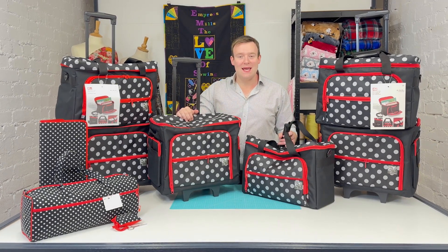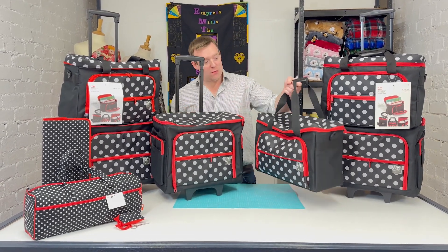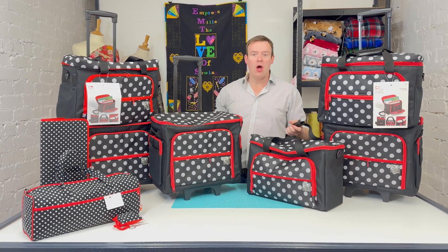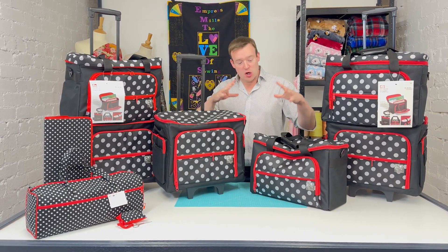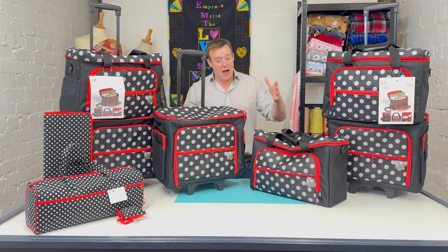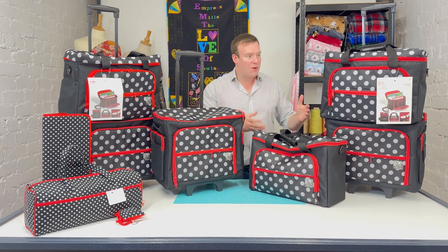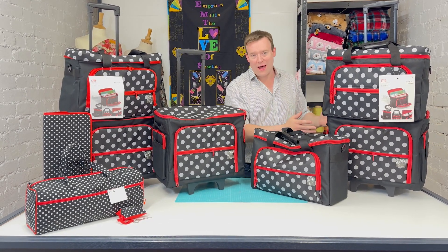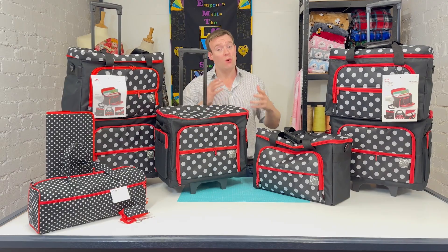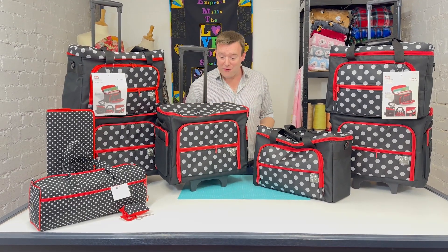Hi, it's Charles at Empress Mills. Today we're taking a closer look at the Prim sewing machine accessory bag and also the sewing machine trolley, and these wonderful polka dot designs. They come with all sorts of pockets and things for your notions, which we'll be taking a closer look at. The bag and the trolley work fantastically well together as a set — they are designed to work together, or alternatively they are fantastic independently of each other.